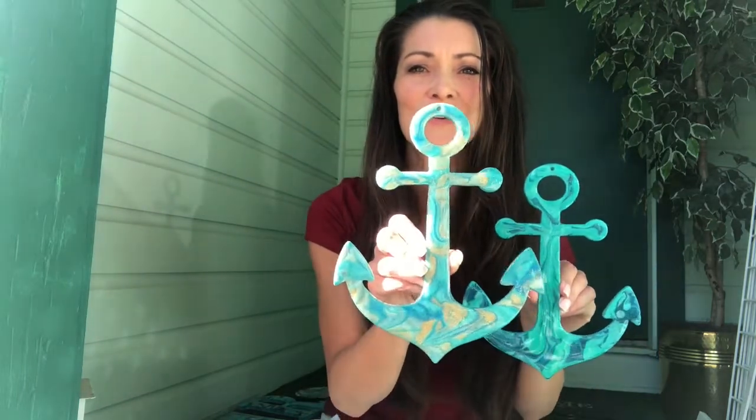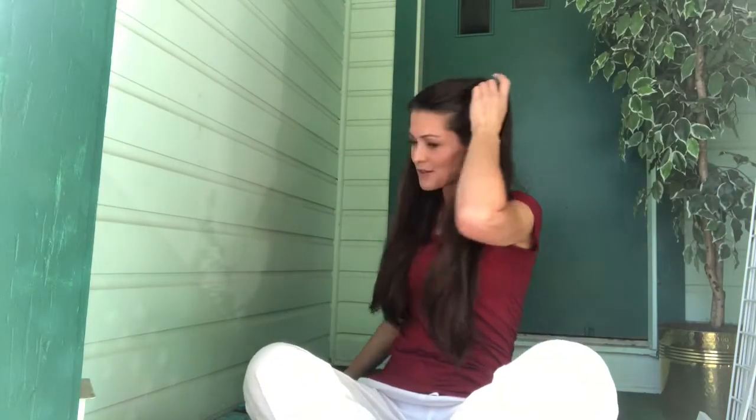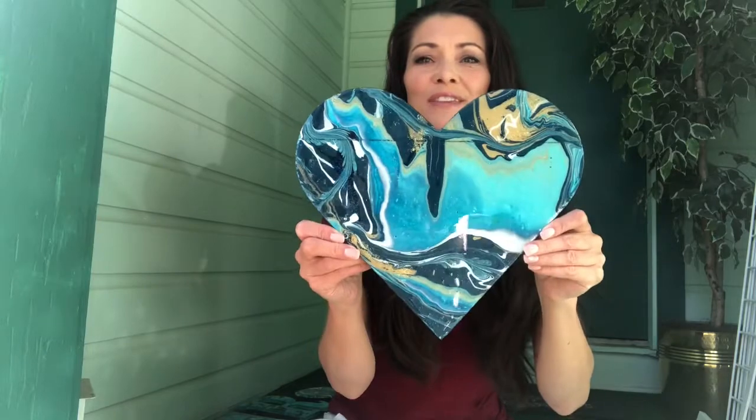I also have these anchors — I love doing anchors, they have such a fun theme. This one's a little bit lighter blue. Here's a cool large heart in blue and gold.